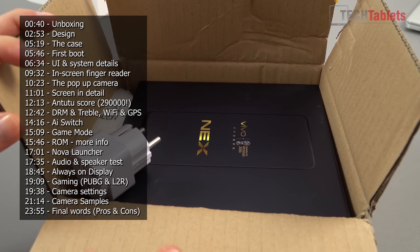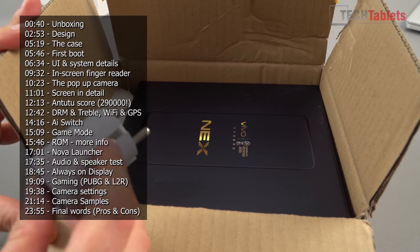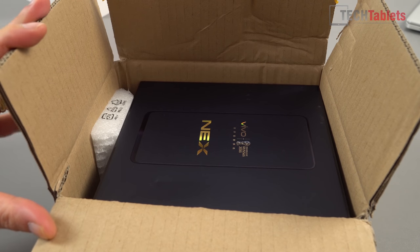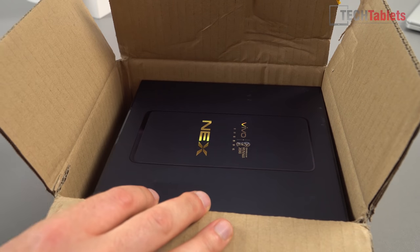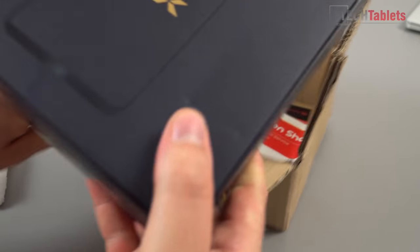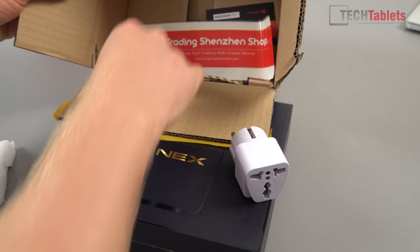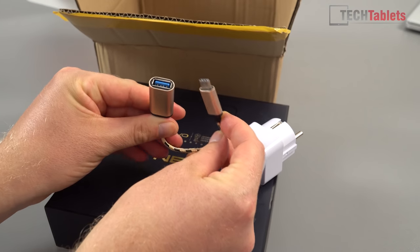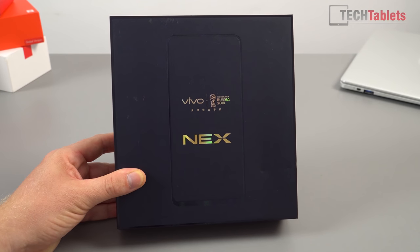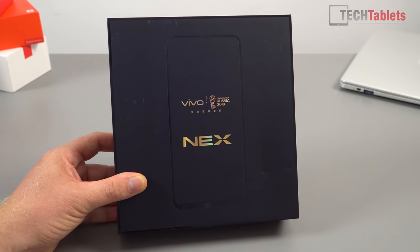I bought this one from Trading Shenzhen, a new shop I'm trying out. I normally use AliExpress but I'm going with these guys now — they tend to get devices pretty quickly. This model has been super hard to get hold of and the price has been quite crazy because they've been releasing very limited stocks, creating demand and a lot of hype. They've included an EU adapter and an OTG adapter. It's quite a flash-looking box, mentioning the World Cup, Russia 2018 — they are big sponsors and have pumped a lot of money into advertising this phone.